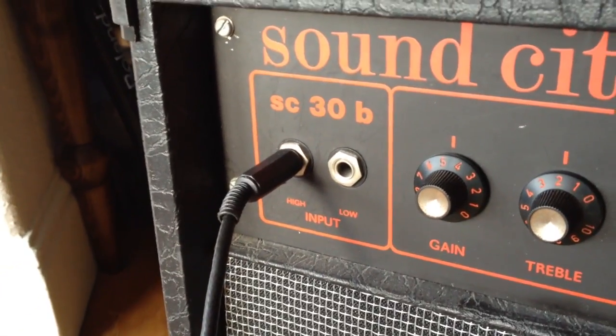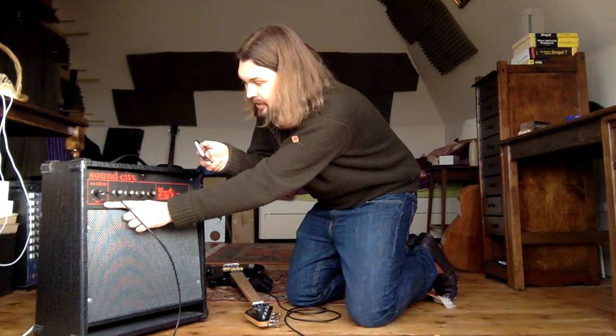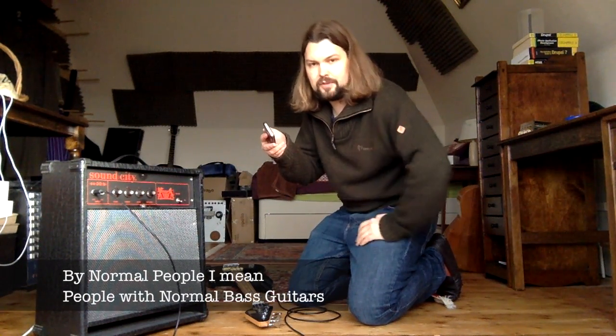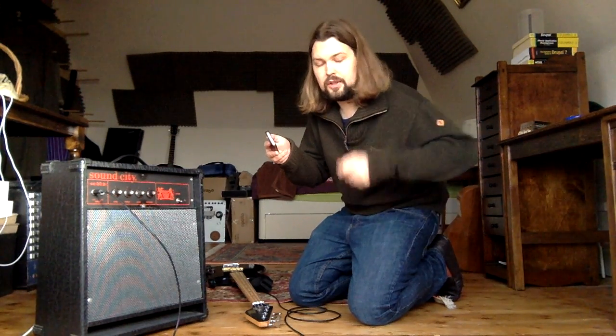It's got a high impedance input and a low impedance input. To normal people, if you swap the bass from one to the other, it will be like there's a volume difference between the two. High and low actually means high impedance and low impedance and it's for different types of instrument — whether you've got an active bass guitar with a battery in it or a passive bass guitar. They do give a slightly different sound so you can use whichever one sounds best.